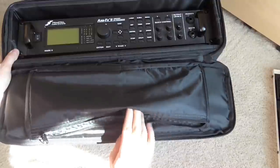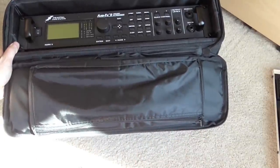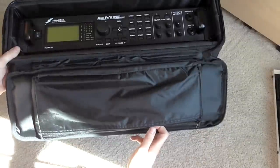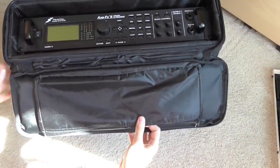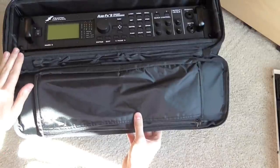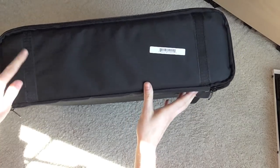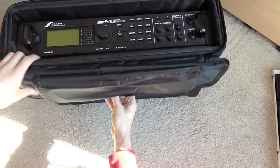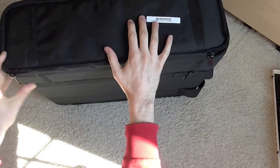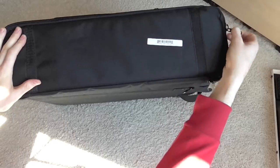There's a zipper pocket for cables here — it's a cool feature, but it makes more sense if it would go on the back, because I wouldn't put metal cables and then smash them against the front of the Axe-FX. I still don't think putting stuff in the front and pushing it against the face of whatever you're housing is probably the best option. Besides that, it does have a decent amount of padding. It's got Velcro on the outside that keeps it closed and out of the way. Overall, fairly solidly built, and it's also the least expensive of the three.